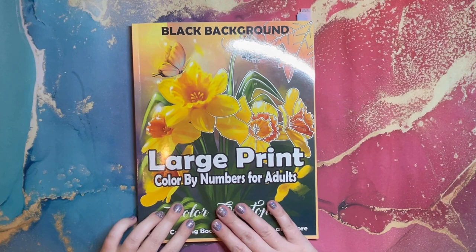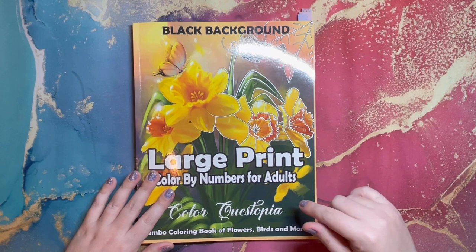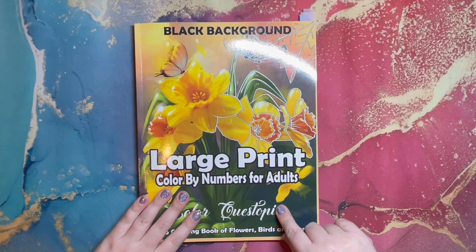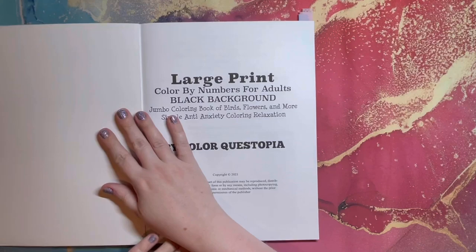It feels so nice — my very first completed coloring book and I could not be more thrilled! This is the Large Print Color by Number by Color Questopia, and it's the most perfect first book to finish. Color Questopia was the first color by number book I ever owned, so it's come full circle. I started the first image on January 16th, so it took me almost a month. At times I had to set it aside just because I've been obsessively coloring with it.